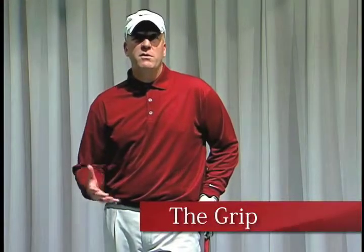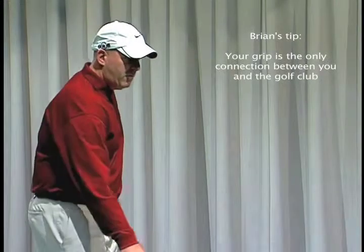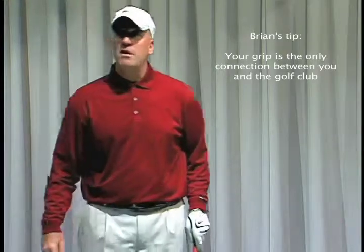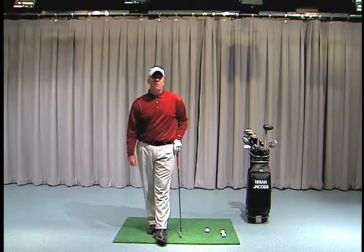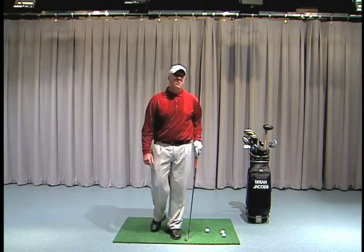Today we're going to talk about the grip and the importance of the grip. So many students come to me and they have too much curvature on the golf ball — they either curve it way to the left or way to the right. It's no coincidence that in most golf books the grip is the first chapter covered, because it's the primary control of the clubface and mostly controls the curve of the golf ball.